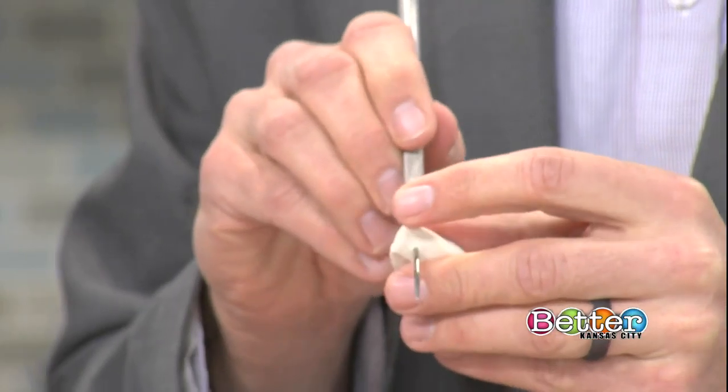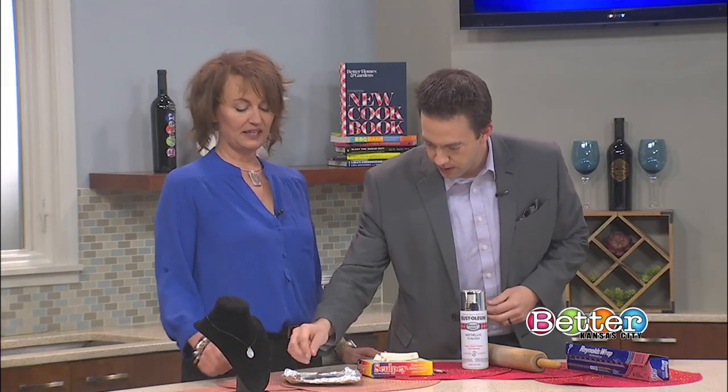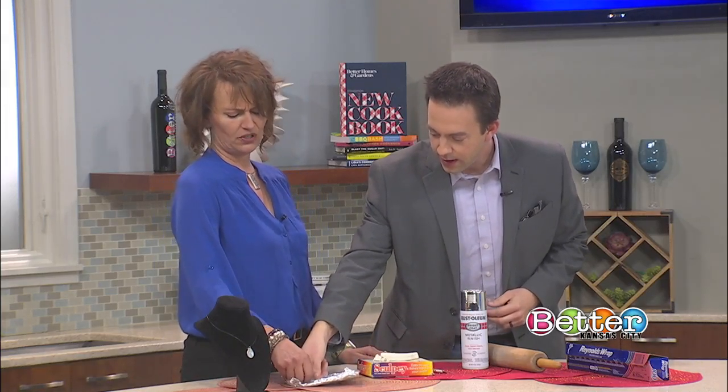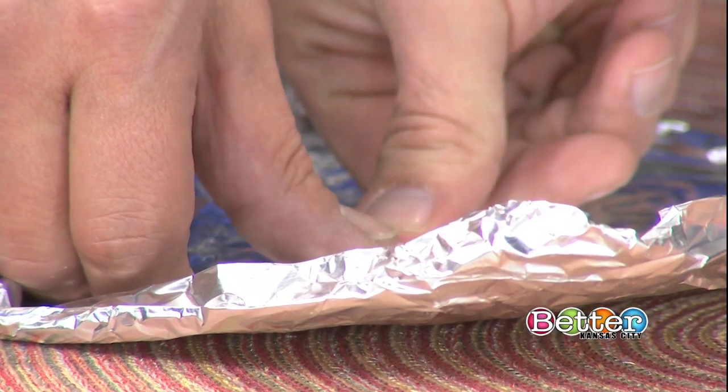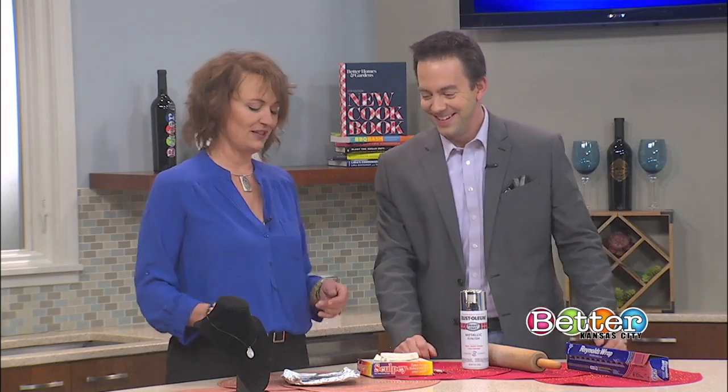Get yourself a little hole in there — perfect. Then just do your thumbprint. Is this going to unlock my iPhone later too? That's why I'm doing it! All right, so we've got a thumbprint on there.